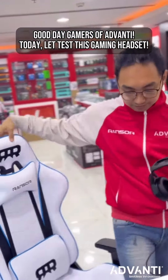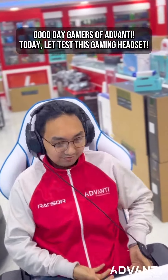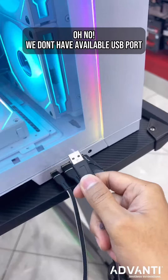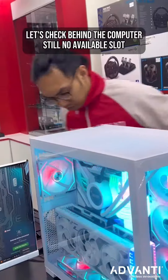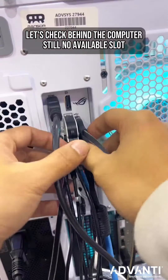Good day gamers of Advanti, today let's test this gaming headset. Oh no, we don't have an available slot for the USB port. Let's check behind your PC — still no available slot.